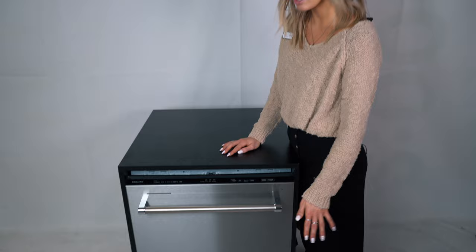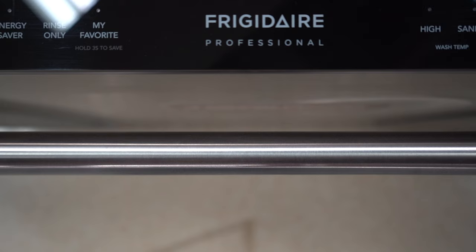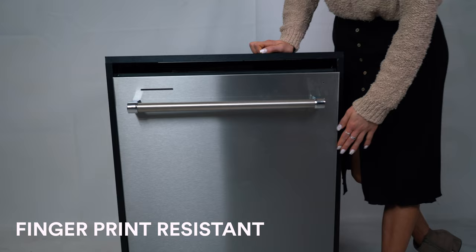This dishwasher has a bar handle on it, which is more of a professional look. Some people compare it to the Frigidaire Professional or the Thermador bar handles. The exterior is fingerprint resistant, so it might still leave some fingerprints, but it's going to be a lot easier to clean than regular stainless.